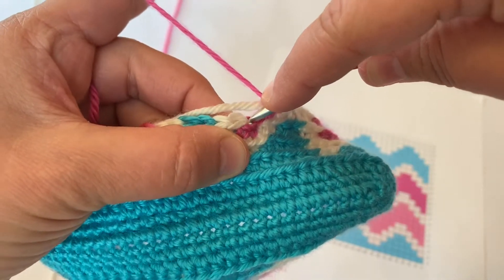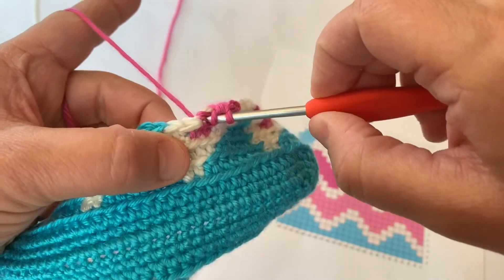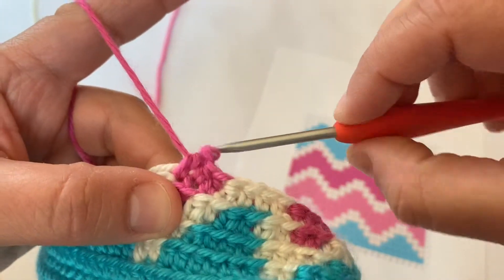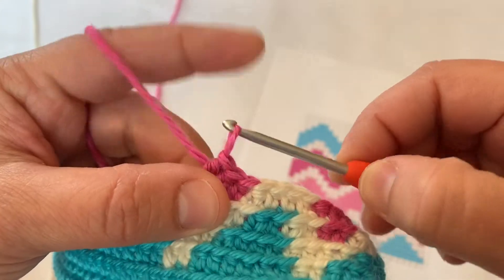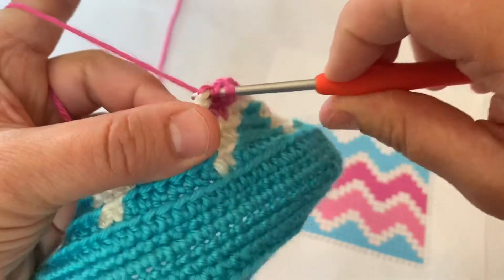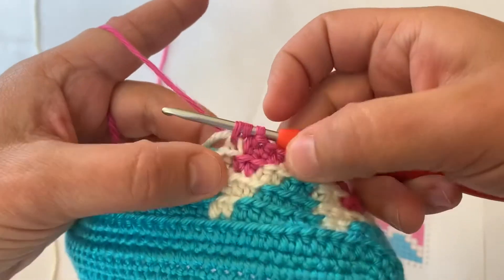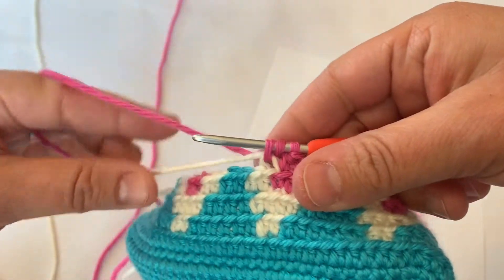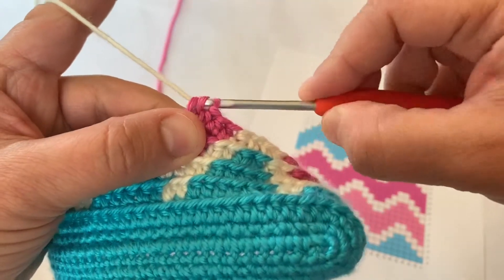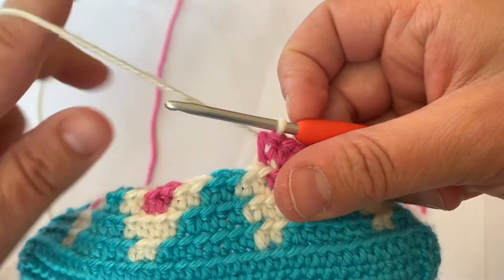Yarn over, insert my hook into the back loop only, and I'm going to pull up a pink loop, then yarn over again and pull through all three loops on my hook. I'll do the same thing in the next stitch — yarn over, pull up a loop. Now there's three loops on my hook and this is the last pink stitch. So I'm going to yarn over and pull through all three loops in the white yarn, and then my next four stitches will be made in white.